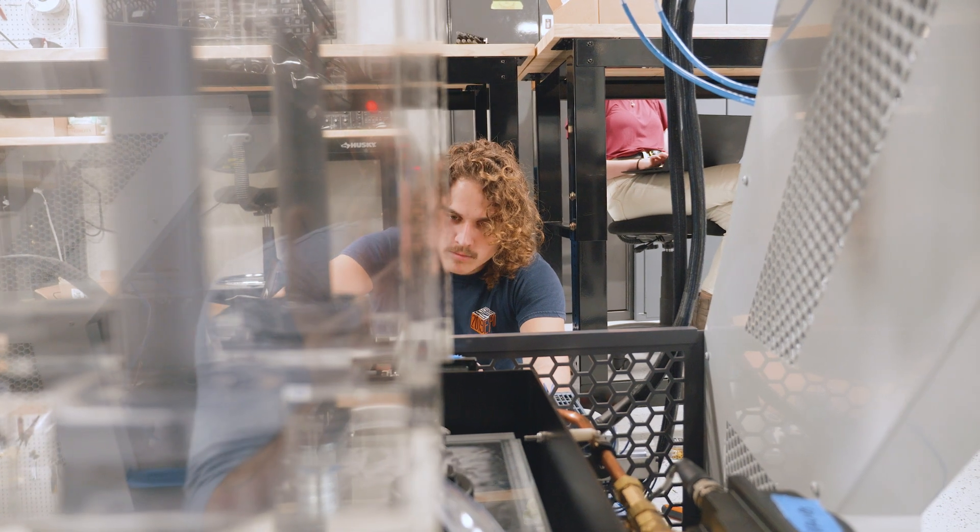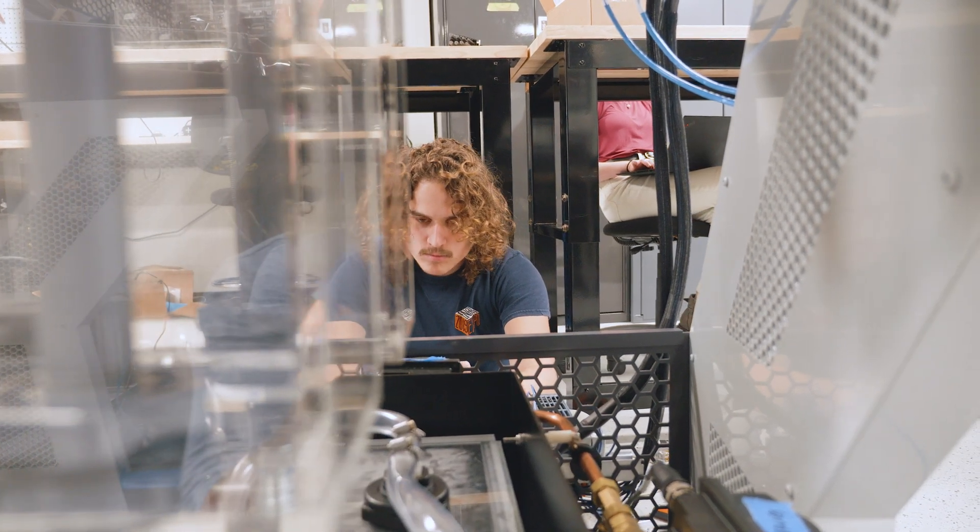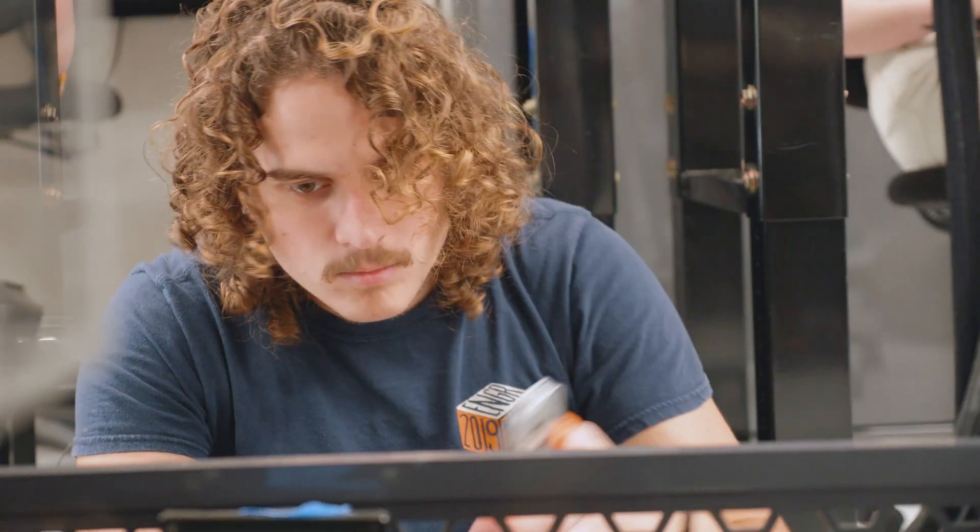I'm Eric Williams. I'm a mechanical engineering intern, but mostly what I do is electrical technician work on the grace consoles.